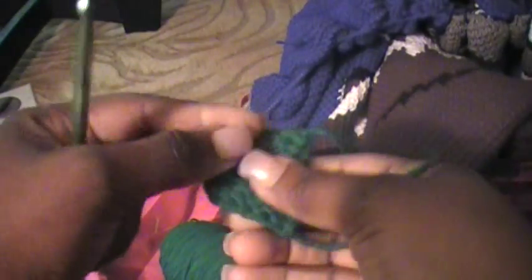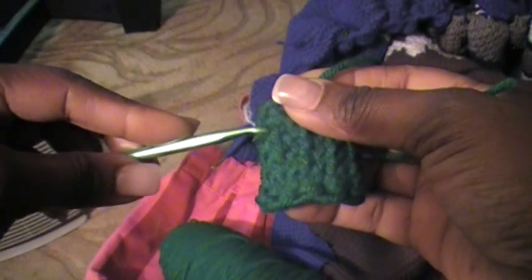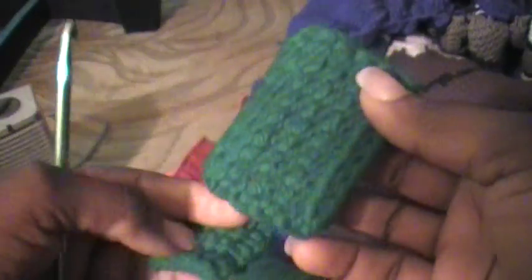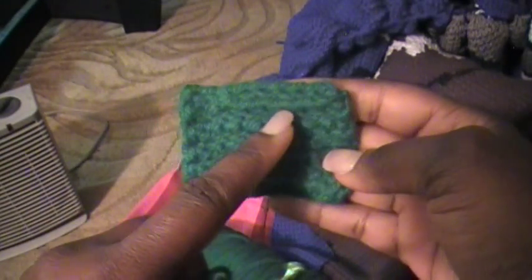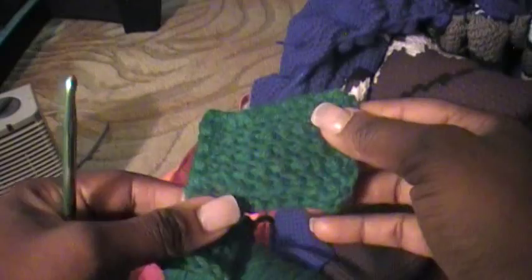Now my tails that I have left over, I turn it to the back and I just take my hook and pull those little tails through and just weave it in — just weave it into the back of the afghan or a scarf or whatever I'm making. I've already done it to this one I did earlier. You might be able to tell a little bit — I do it for about six, seven, eight stitches, at least about six stitches. And that's just how I get rid of these tails that are hanging from the end.